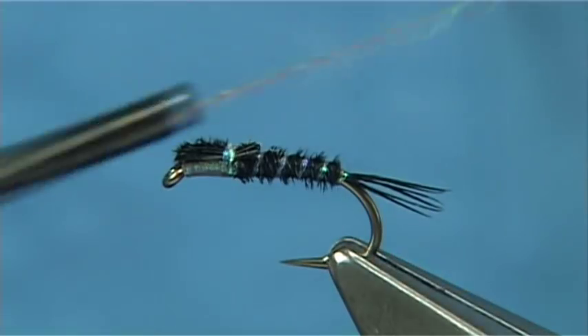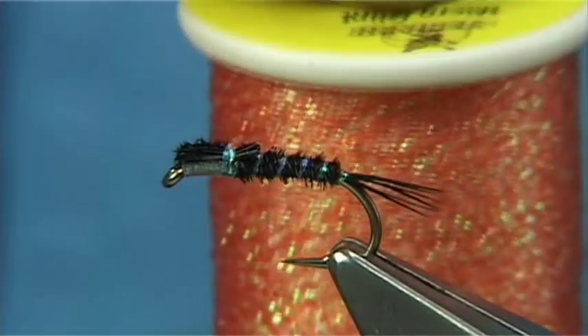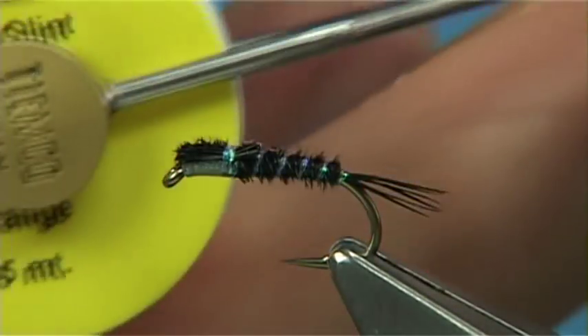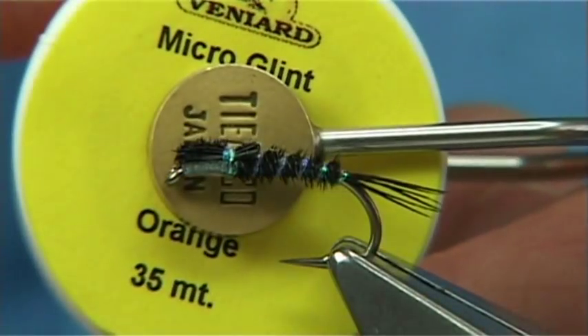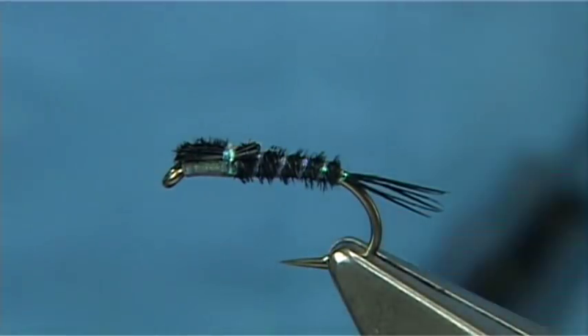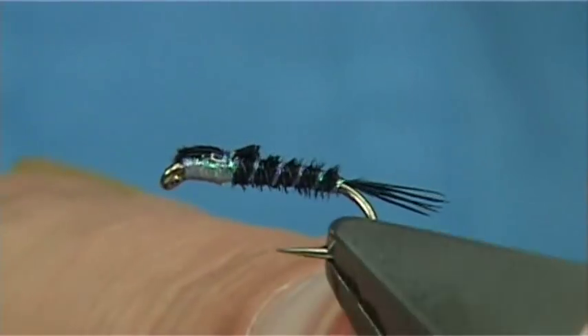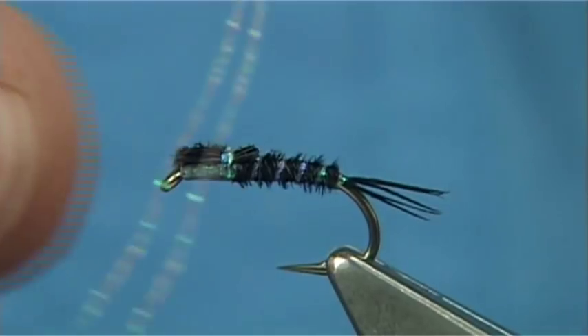Now I'm going to change over and basically show you the buzzer version. I'm going to use orange — so you can see the micro glint in orange. Red's very good as well. To be honest with you, this is a great pattern, excellent fly to have in your box, and I do really like it on the straight hook.